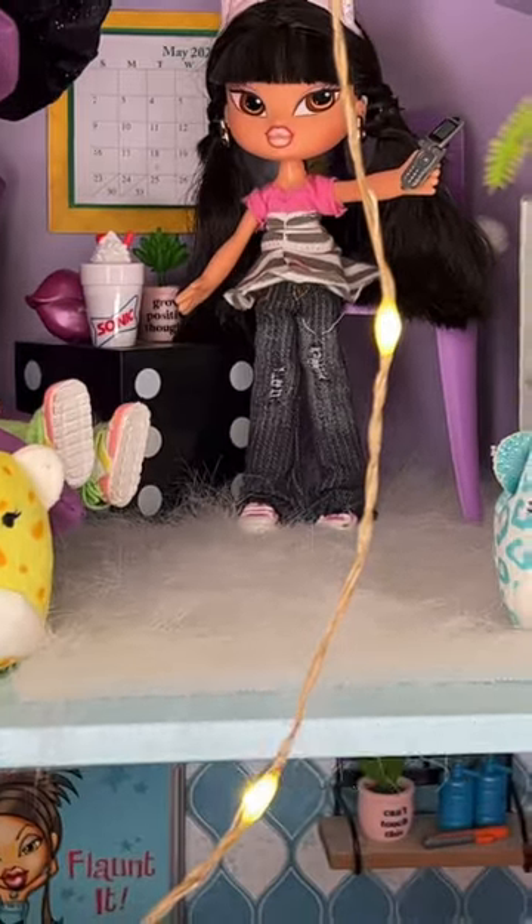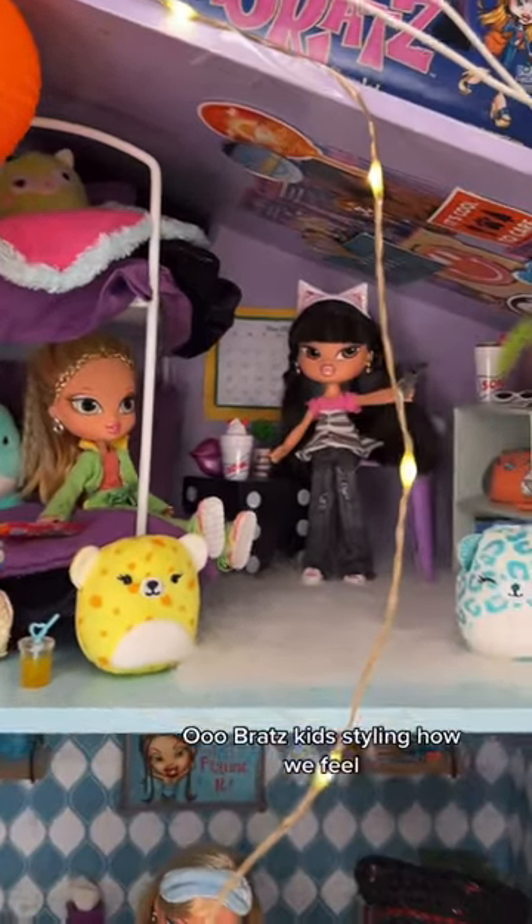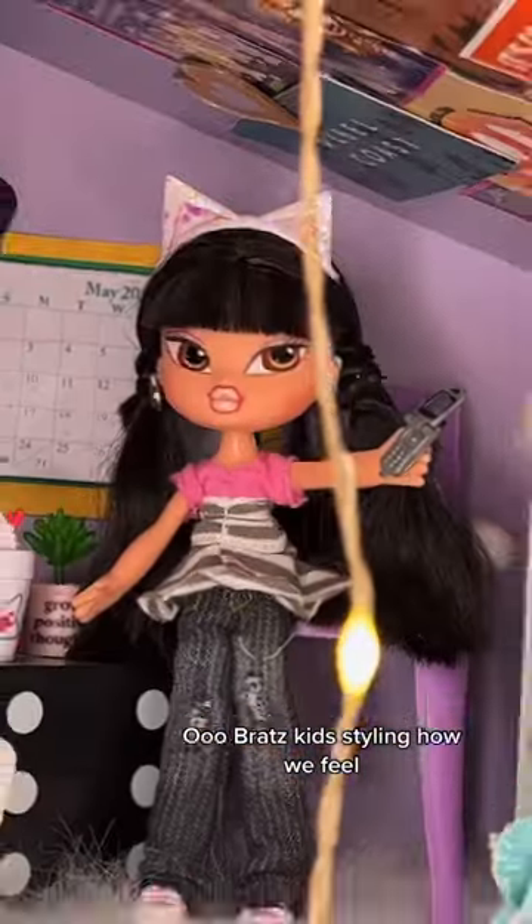Oh, precious! There's also a tutorial on how I made this rug, and that is a no-sew project.